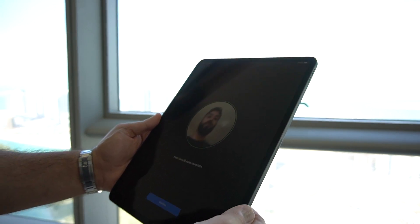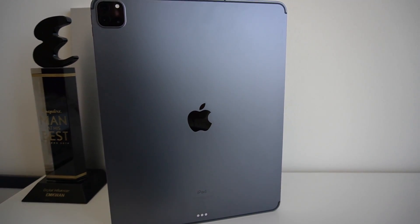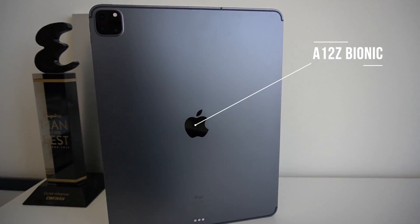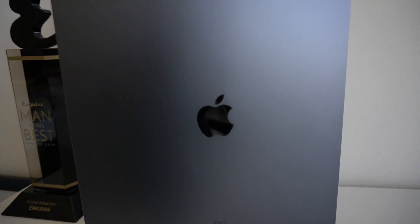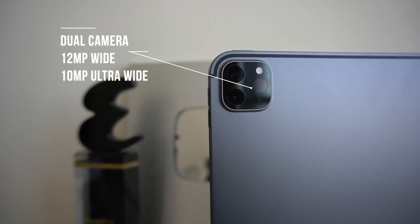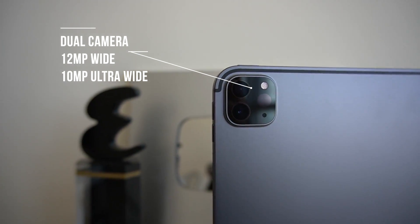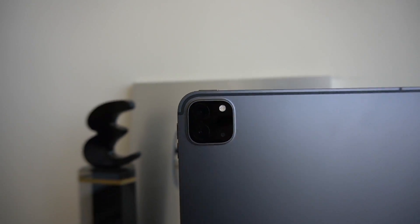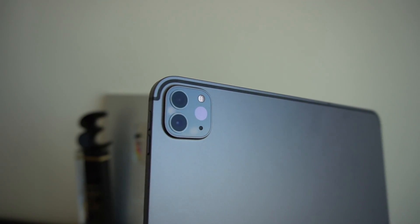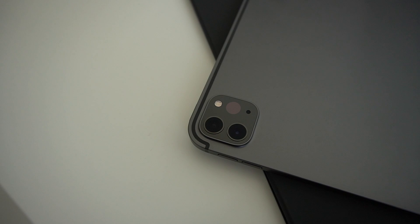You also have the True Depth camera on this iPad Pro, used for Face ID and also for the front-facing camera for portraits and selfies. Turning the iPad around, that's where you'll find the differences. Internally it's powered by the A12Z Bionic chipset with the Neural Engine — it has better CPU and graphics performance. Apple says this delivers 2.6 times faster performance than the A10X Fusion and is also faster than the A12X Bionic. This is also the first time we're seeing a dual camera system on the iPad Pro: a 12-megapixel wide camera and a 10-megapixel ultra-wide camera, capable of shooting 4K video up to 60 frames per second, with Smart HDR and a quad-LED True Tone flash.